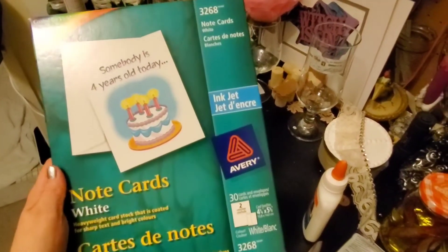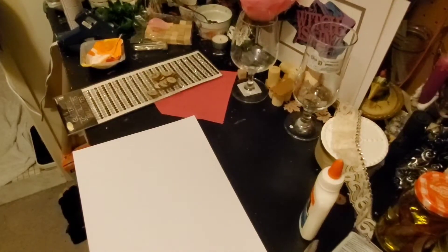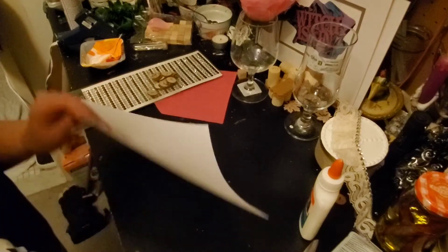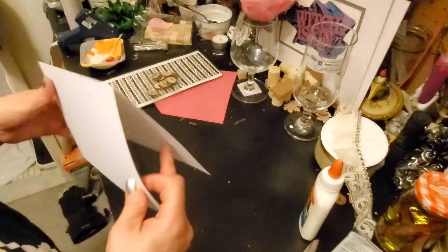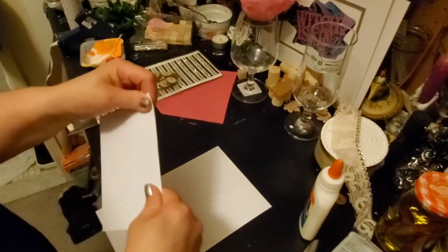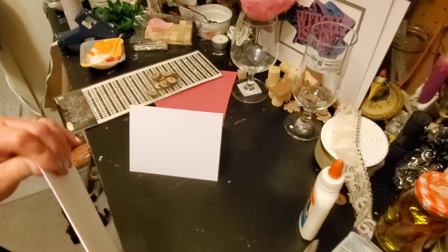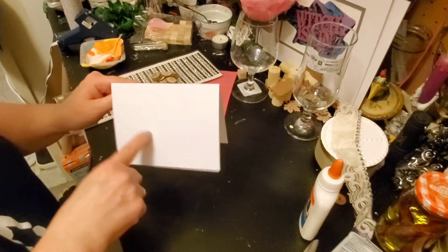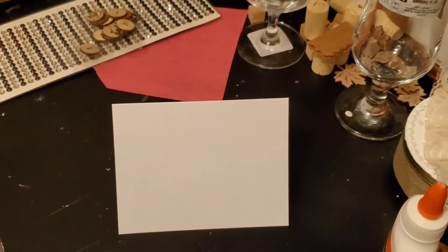This is what I'm using: note cards. So you come with the paper and the little envelopes. I got this at Staples. So what you'll do — I think it is two of them. There we go. You'll fold it. And I had bought these to put our photos on, because we don't put them straight on the card. We'll print off the picture and then put it on that. So I'll bring this in a bit.